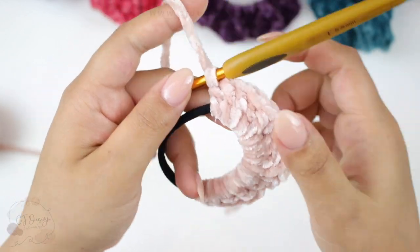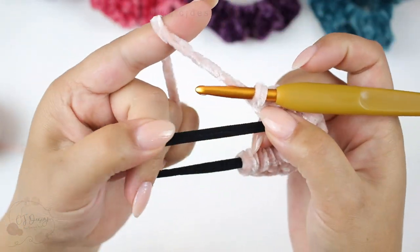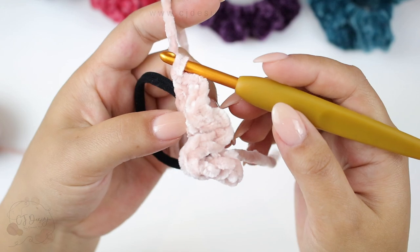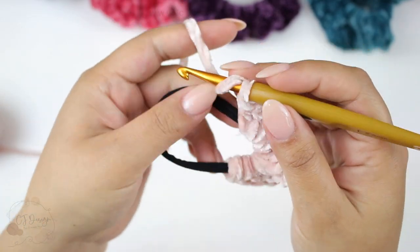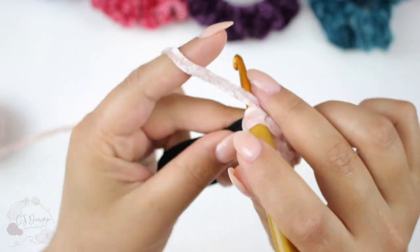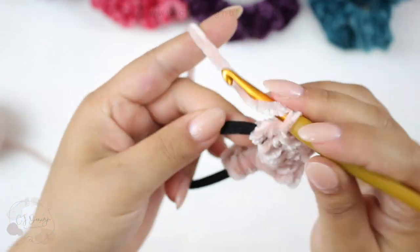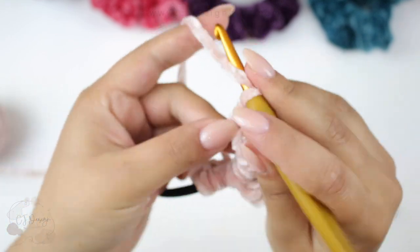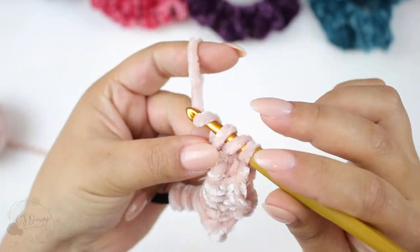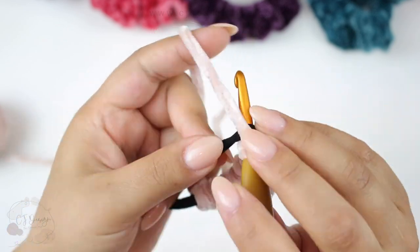As you get to the middle, you can pull your live stitches back so you get that scrunched look. That's also going to allow you more room to continue your double crochets until reaching 60 or 70 stitches. Continue doing this all the way around.